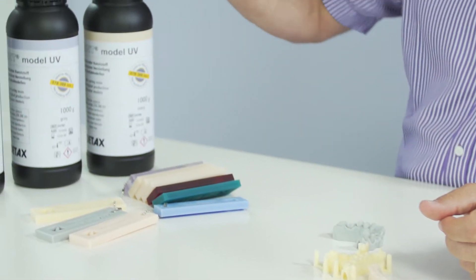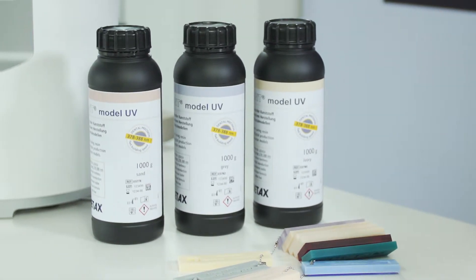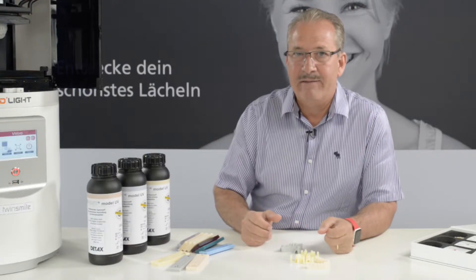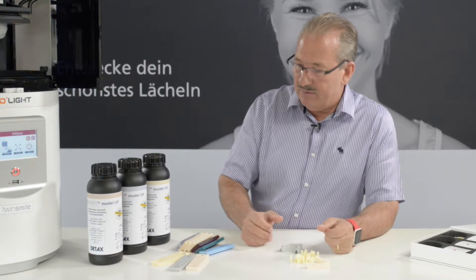We use the liquids from Detox because they have the advantage that, first of all, they don't smell. They have very few monomers flying around in the air. The liquids which we use come in 3 different colors.